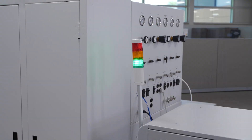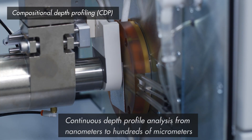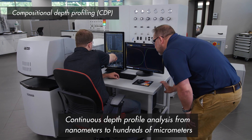The GDS 950 takes Glow Discharge a layer further with Compositional Depth Profiling or CDP. The shallow burn spot and fast sputtering rate allows a continuous depth profile analysis from nanometers to hundreds of micrometers.